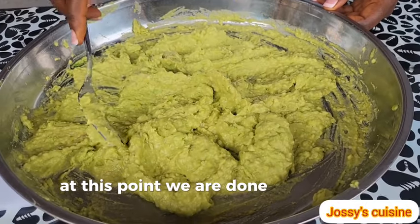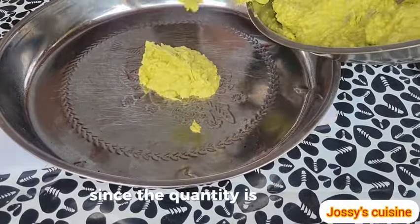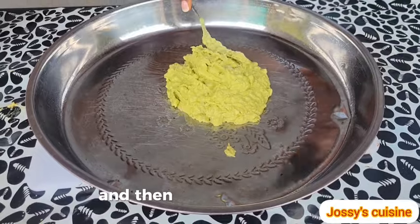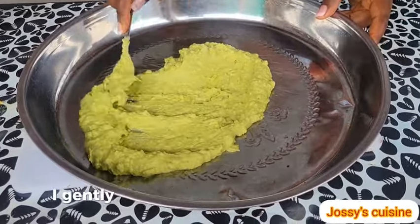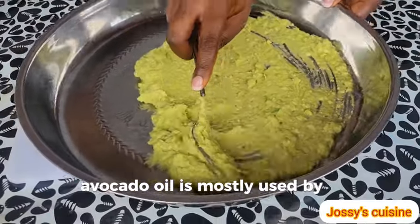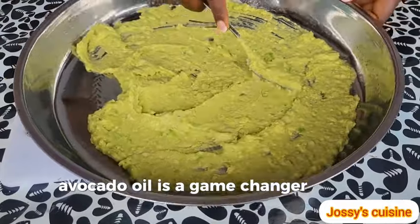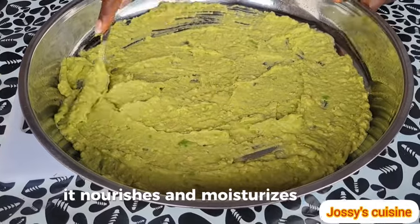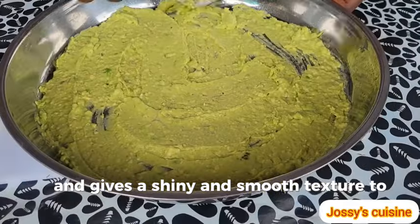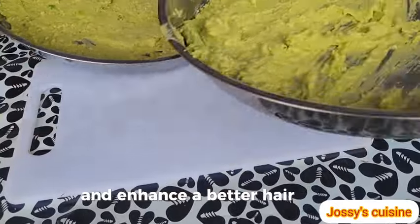At this point, we are done mashing the avocados and this is what we are looking for. Since the quantity is a bit much, I am going to share it into two different trays and then, using the same fork, I gently spread it out. Apart from cooking, avocado oil is mostly used by the cosmetic industries. Avocado oil is a game changer for your hair — it nourishes and moisturizes the scalp and gives a shiny and smooth texture to your hair. It equally stimulates the hair follicles and enhances better hair growth.